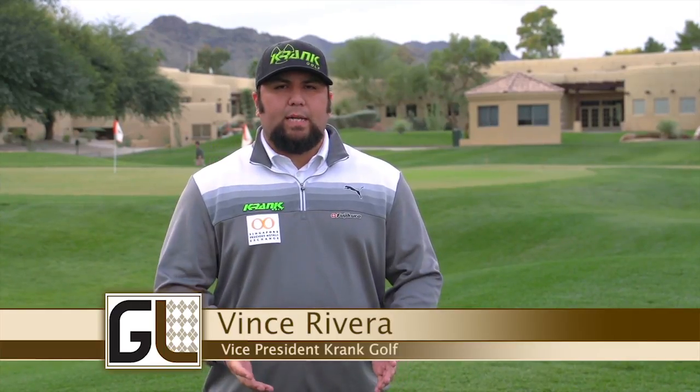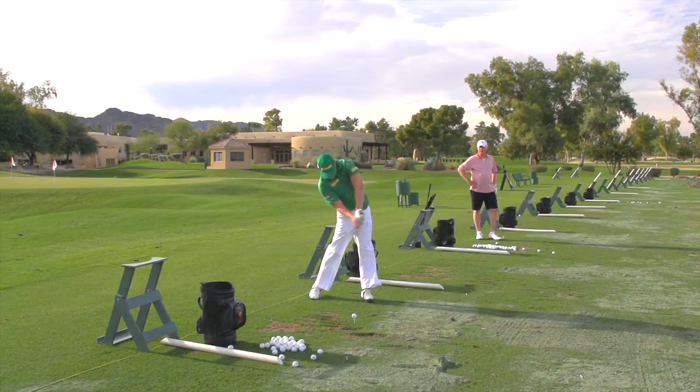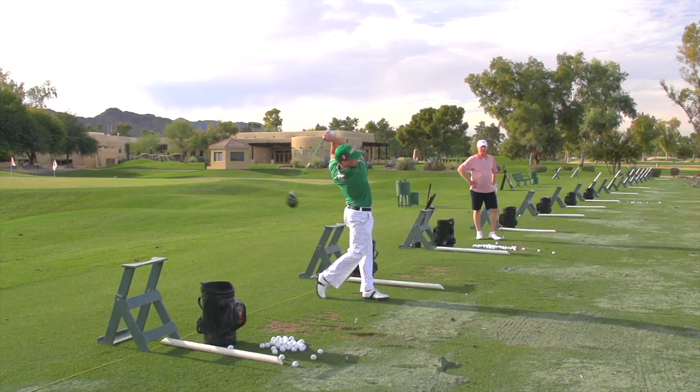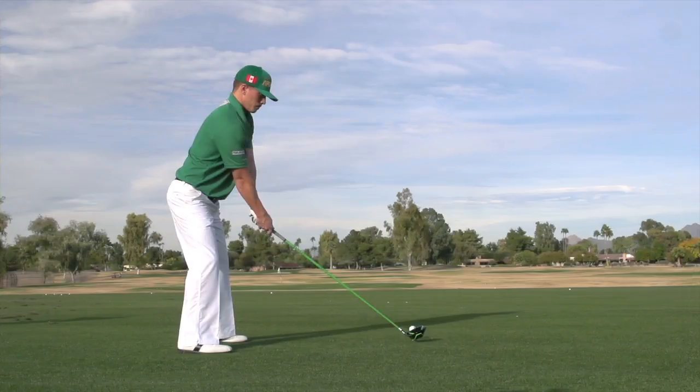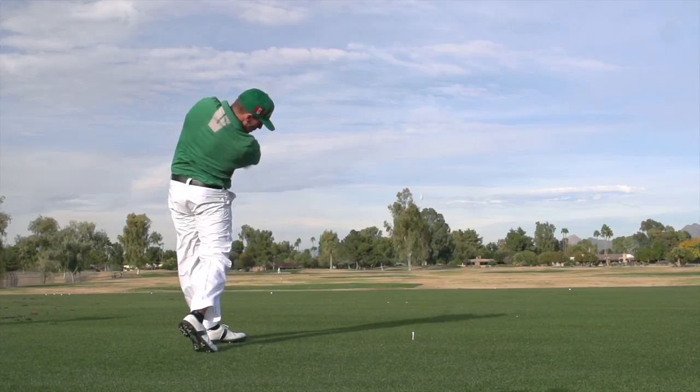Crank Golf — we started back in 2003-2004, just doing charity events for a different company called Integra. The owner, Lance Ritter, decided to do some charity events and find ways to get more involved with the golfers at the events attending in the foursomes. He ended up designing his own driver called the Red Hot Chili Pepper, and that was the first step for Crank Golf.